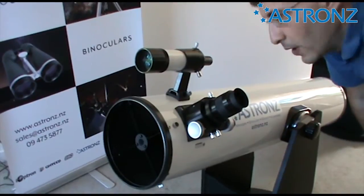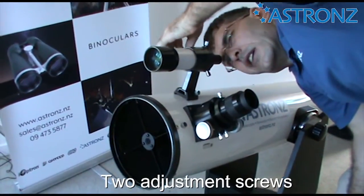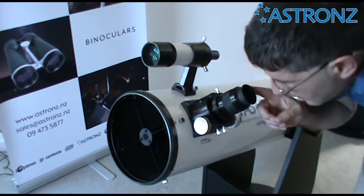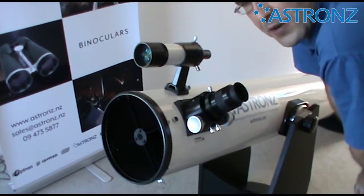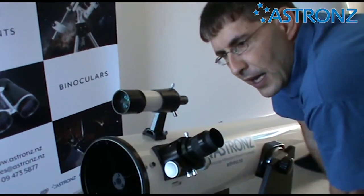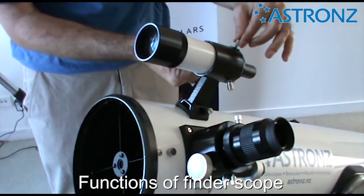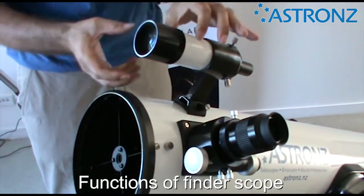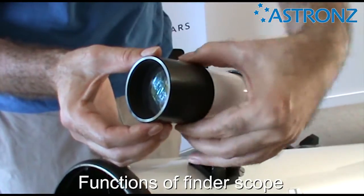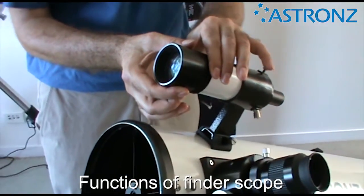When you look through the finder scope, there'll be a pair of crosshairs. Use the two adjustment screws on the side and top to adjust, checking back and forth so that what is in the centre of the eyepiece is also in the centre of the crosshairs. It does pay to double-check alignment at the beginning of each observing session. There's a spring on the side to hold it in place. To focus the finder scope, at the top end there is a lock ring — undo the lock ring, twist to focus, then twist back to lock. Because everything in the sky is essentially at infinity, you should only have to focus this once and it will stay in focus.